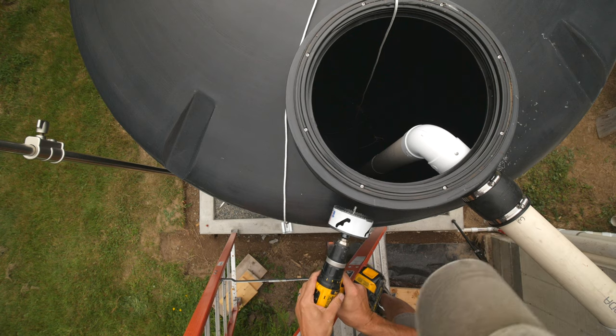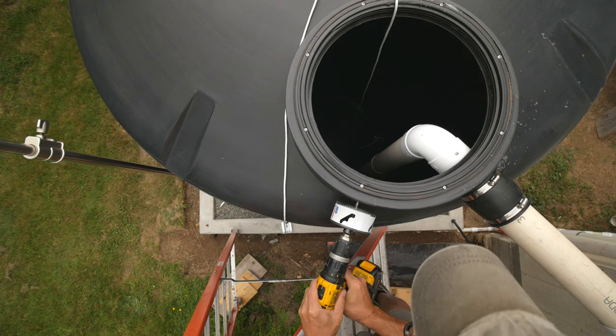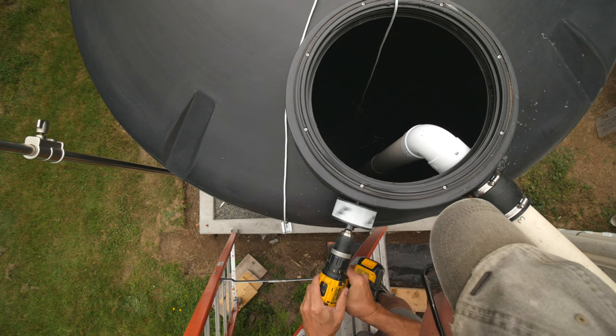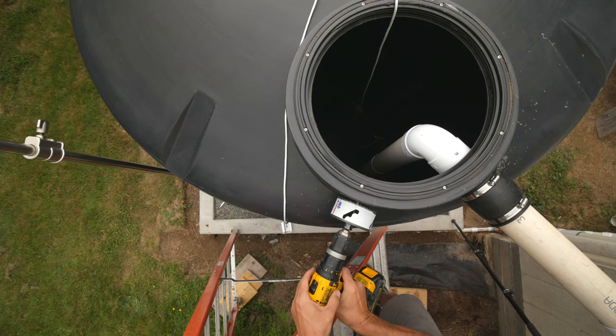Now I can drill the hole for the overflow siphon. It's just slightly lower than the inlet hole, and I needed to rotate this around the access hatch wall so it didn't run into the inlet pipe.